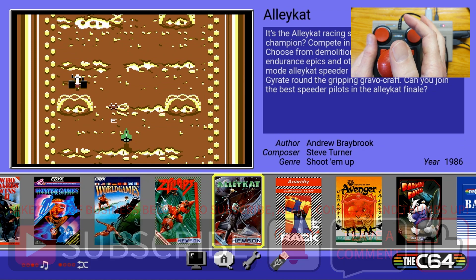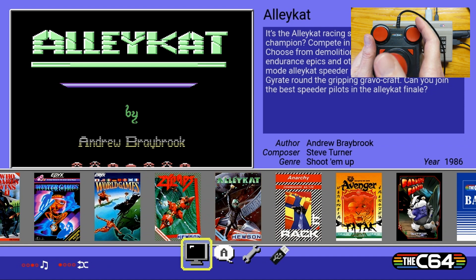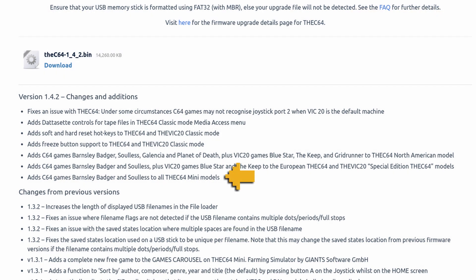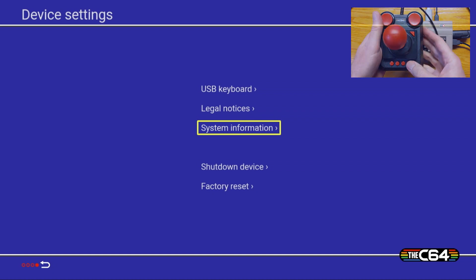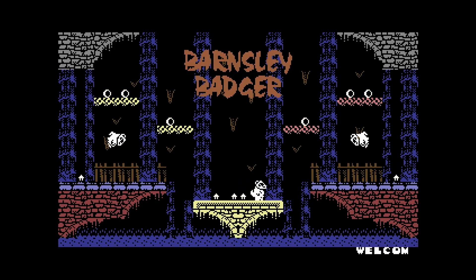Now we're back to the user interface — let's check and make sure we have a good upgrade. We'll go back down to system information and you can see we now have the C64 1.4.2. The only problem is the only thing we're getting with the Mini is two new games: Barnsley Badger and Soulless. All those other great additions and features at the top — we don't get those. I was actually hoping we might get a VIC-20 clone with an update, but we are not getting those on the Mini, unfortunately.